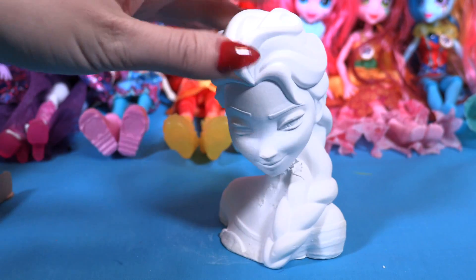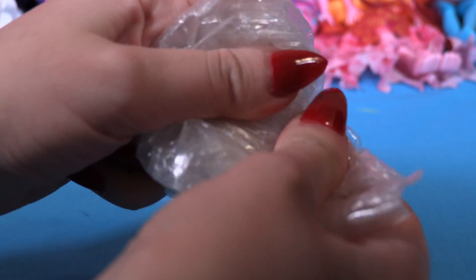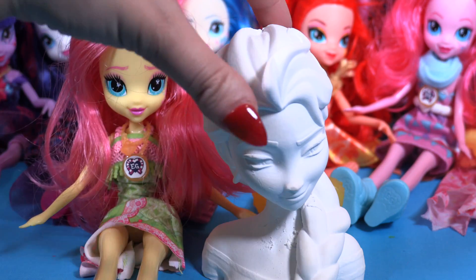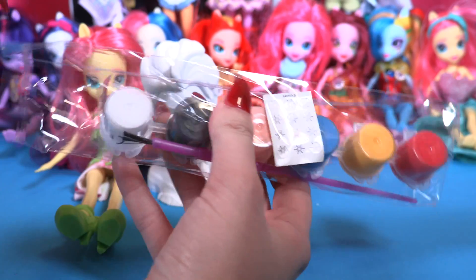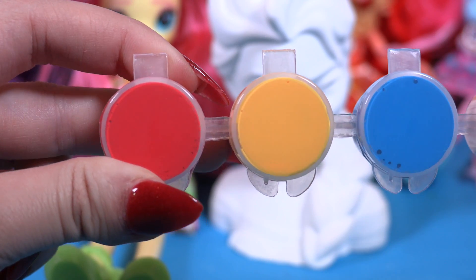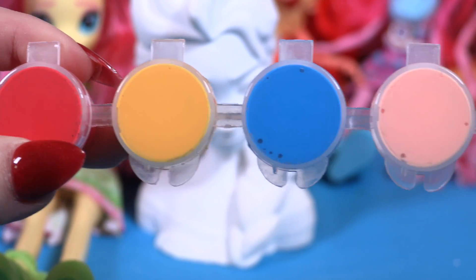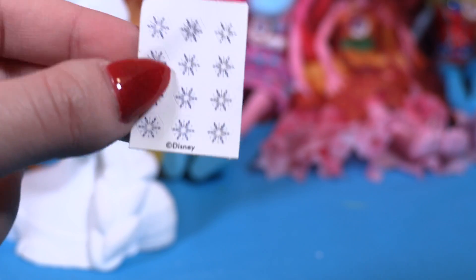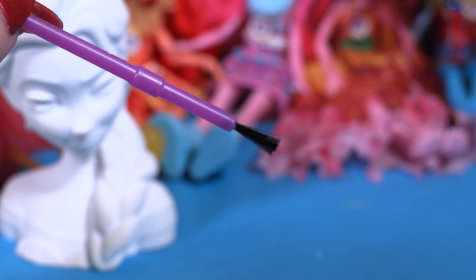I love her hair, beautiful! Okay, so here we have Fluttershy and here is Elsa, and here we have our paintings and the sticker. We have red, yellow, blue, cream, black, and white, and these are the frozen stickers and the brush.